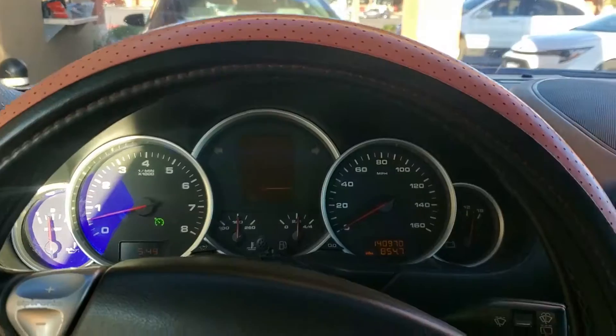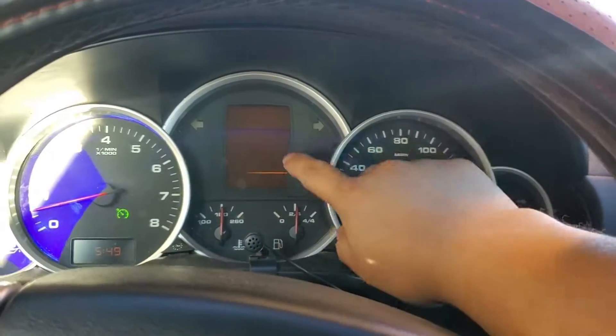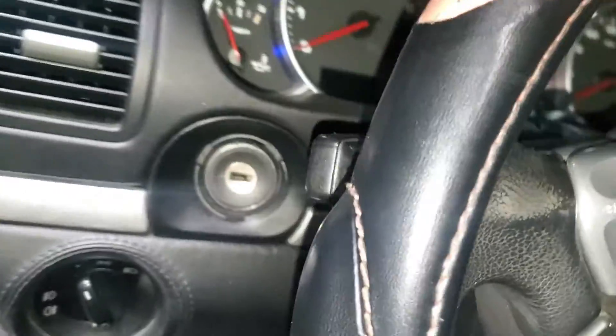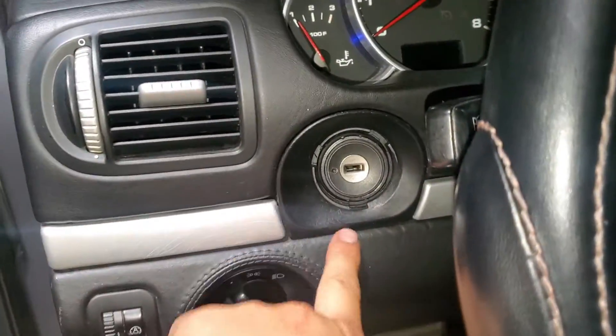Hey, what's going on guys? Today I'm gonna teach you how you can fix the problem with the cluster on this 2004 Porsche Cayenne. Let's go.